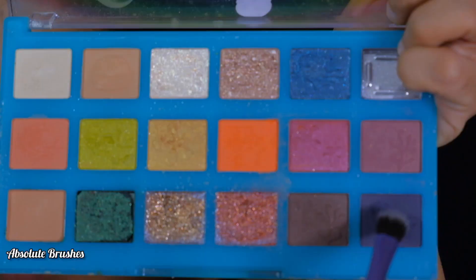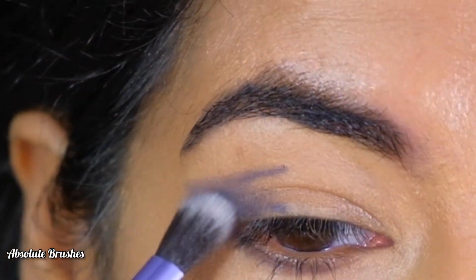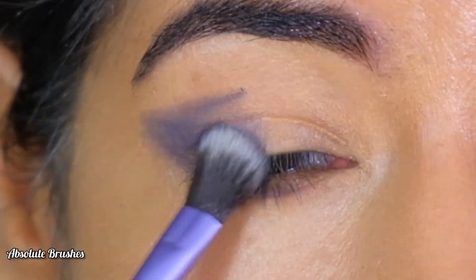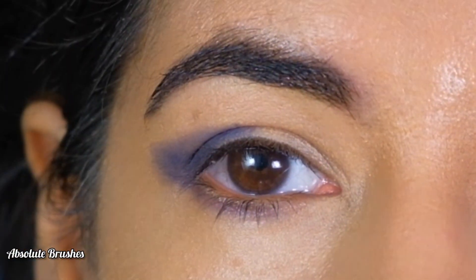I'll be filling in the space with the deep blue shade using my fluffy flat brush by Real Techniques. It might look a little crazy in the beginning, but we'll be blending it soon — don't worry.